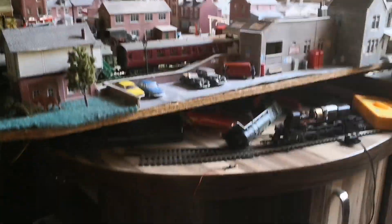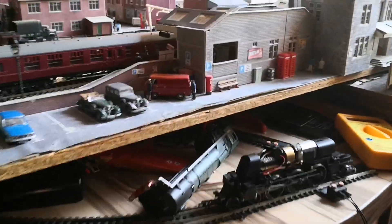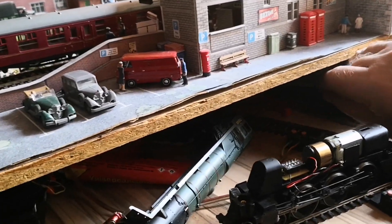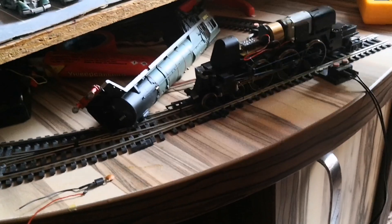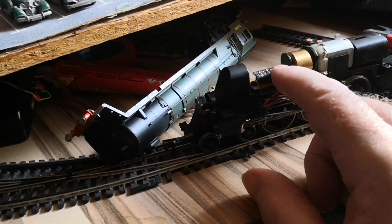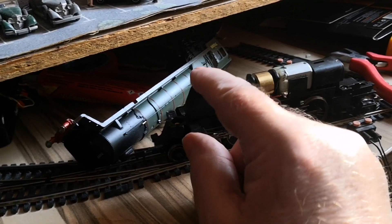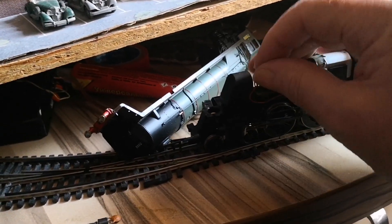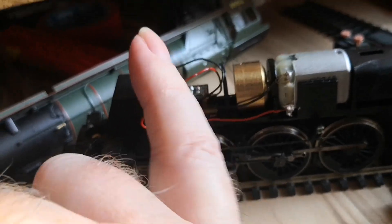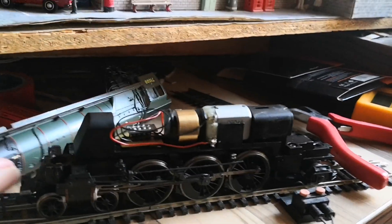I do have a spare which is a Gauge Master Ruby decoder. Unfortunately for this Duke of Gloucester it's just too big — it won't fit, it's just massive. There's nowhere to fit it — it's overhanging here, and if I trim this off the chances are the cables will get caught in the flywheel, and I'd have to hollow out this section at the back just to fit it. So I'm getting a smaller decoder. Well, I did buy a smaller decoder but it's got to go back.